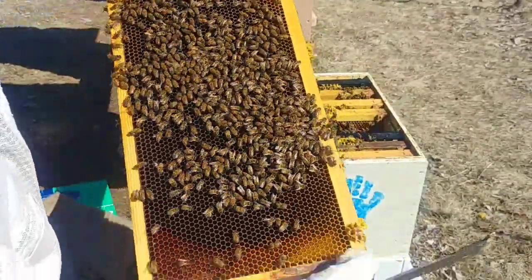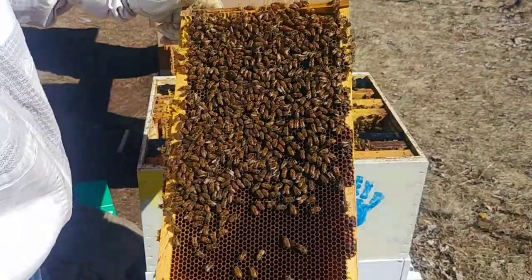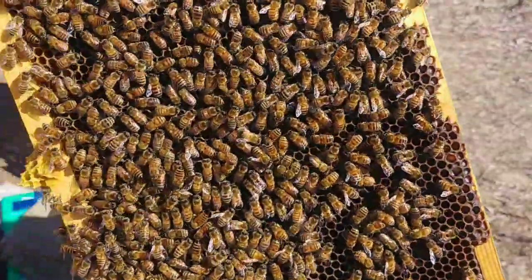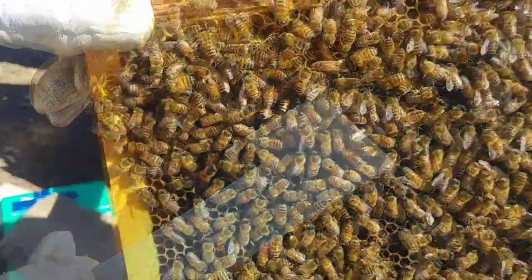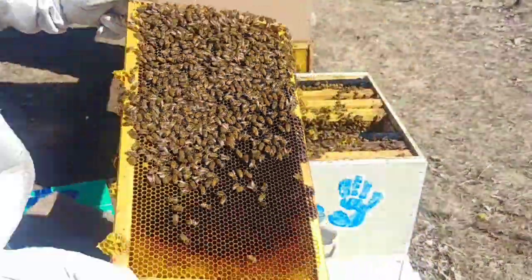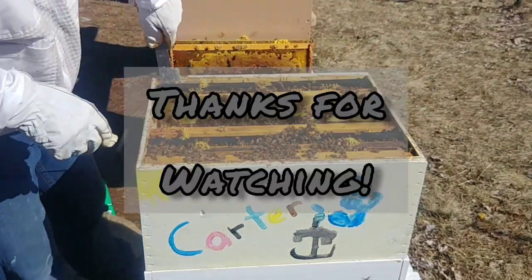There's a bit of brood there. There she is — she's an amber color right there, with a green dot on her. I did end up marking her green for 2019. I'm kind of kicking myself — I should have brought some queen excluders.